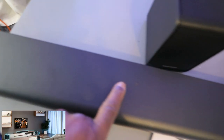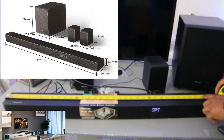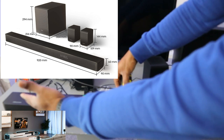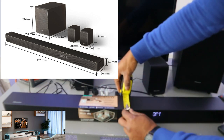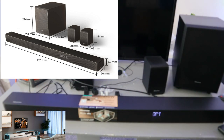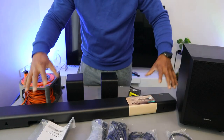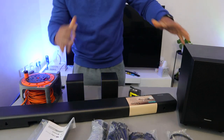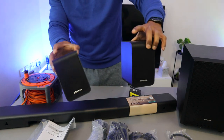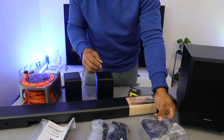You can increase and decrease the volume here. The soundbar is 92 centimeters in length and 9 centimeters in width. This soundbar comes with a wireless subwoofer and two rear speakers. Optical cable and HDMI cable are included in the packaging.